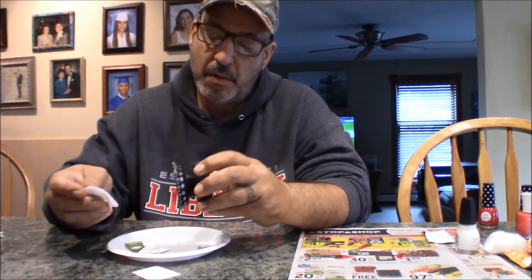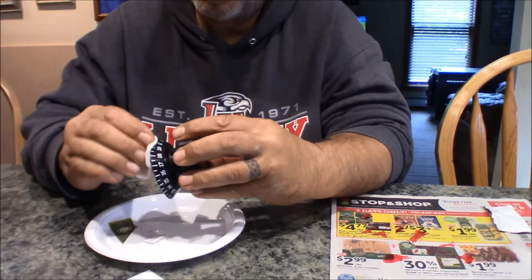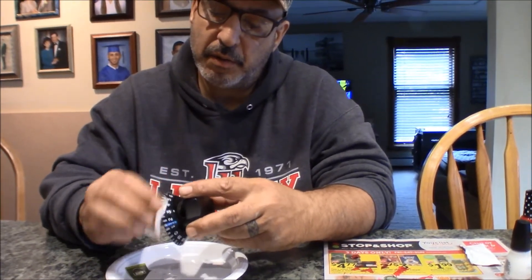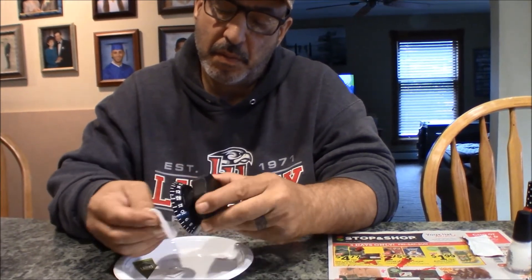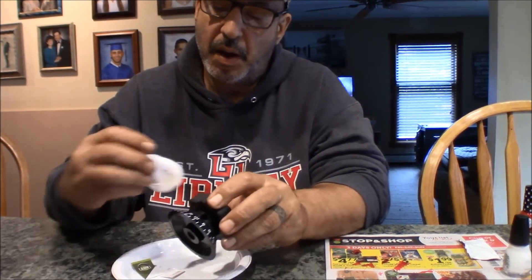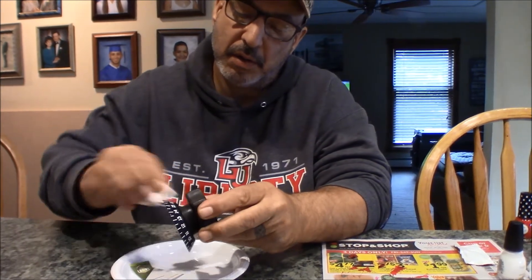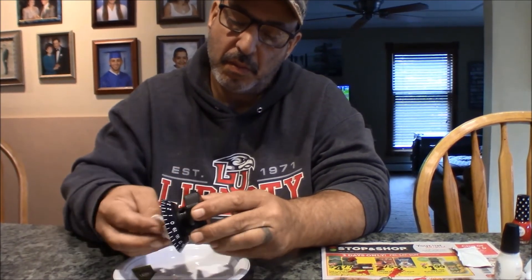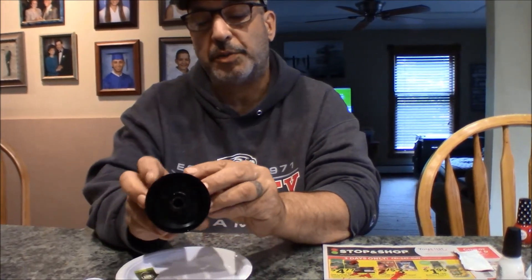Just light, light pressure. Now I'm just going on the edge. I'm gonna go to the back side now and just give it a nice — just a nice wipe, not too much pressure.